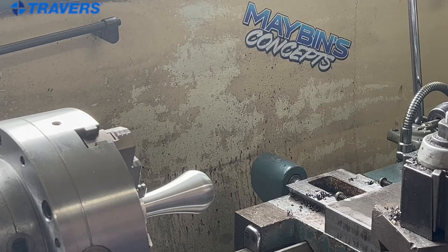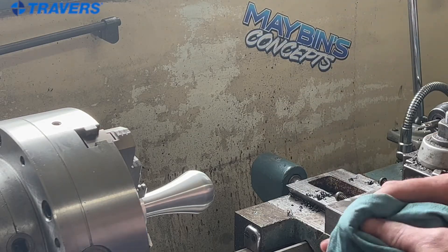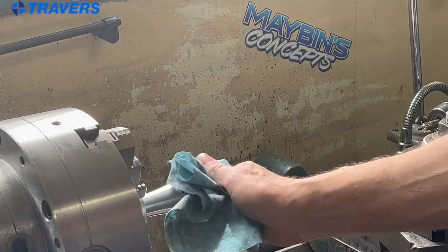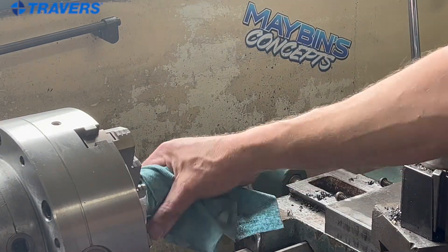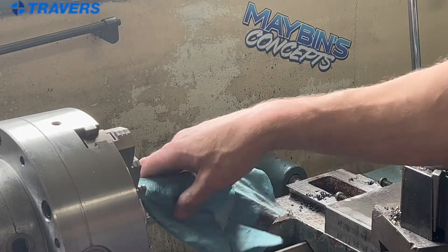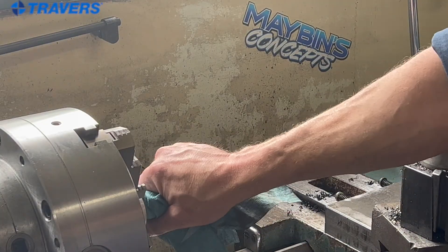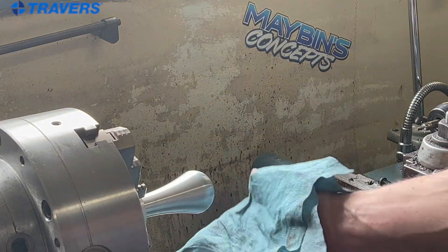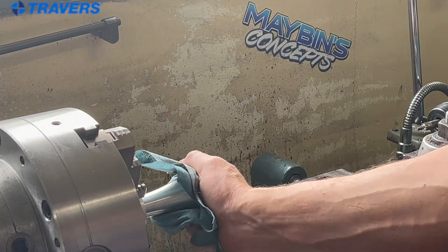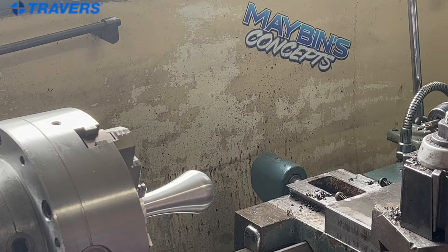And lastly, a huge mistake that I see a lot of people make: they clean it while it's running. That is a huge no-no. Stop the machine, then clean it. If you get in a bad habit of cleaning it while you're running, sooner or later you're going to wrap around it not thinking and it's going to grab, and catastrophic damage can be done. So avoid that — stop the machine, then wipe your part off. That's the biggest safety thing that I can throw out there.